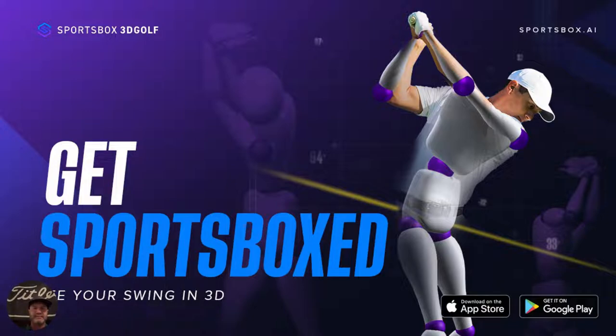It allows me to teach students from everywhere and give them better communication about what they're doing because it's now quantifiable. For example, if we're talking about sway and their issue is negative three inches, then they send me a video and now it's negative one and a half — you can see the progress. One of the biggest benefits is when a golfer has their swing going well that day — let's get a video because then we have a baseline to reference.